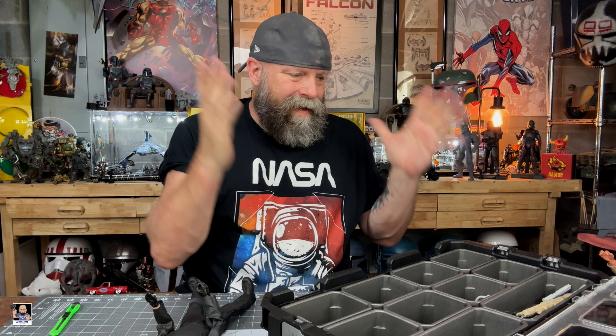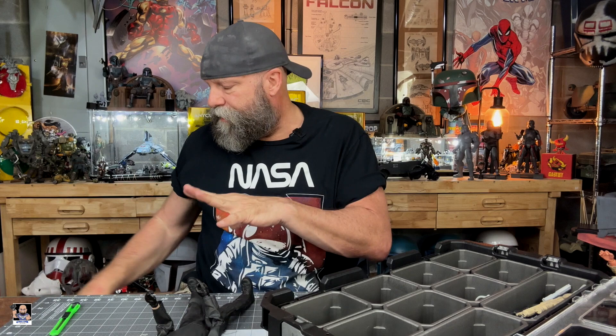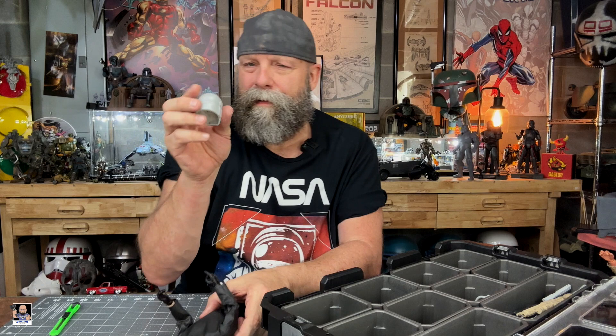I'm going to clear some of this stuff off, get my Mando armor kit, and we'll do some testing just to see what some of this stuff may look like. I got the Mando kit out, and again this is some of the latest stuff that Ricky has put out. The first thing I wanted to try is this Imperial trooper helmet — this Imperial commando helmet. This is something I've been kicking around.